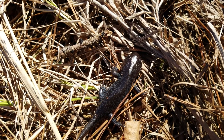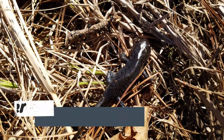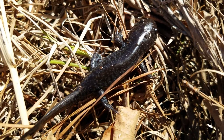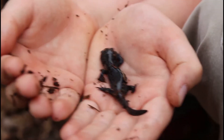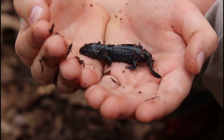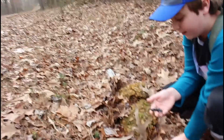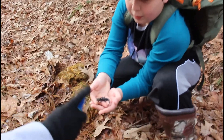One salamander's name is actually called the mole salamander, which resembles the marbled salamander somewhat in size and shape, but it lacks the white or silvery gray bands. Instead, they have a dark gray to black body with a lot of tiny white and gray colored specks. We found another marbled salamander — this one is a little bit bigger and the bands are a little bit more distinct.